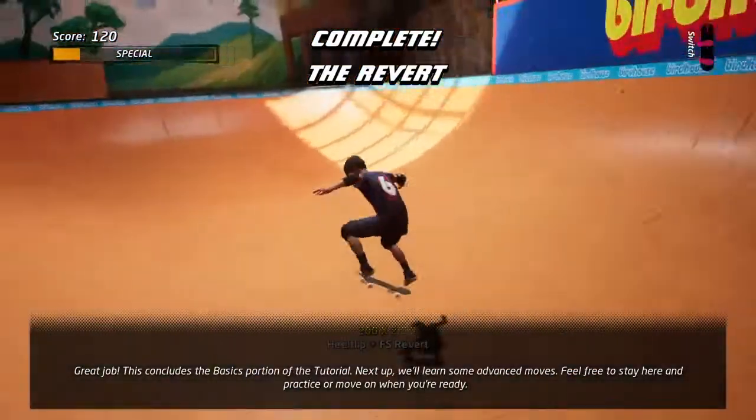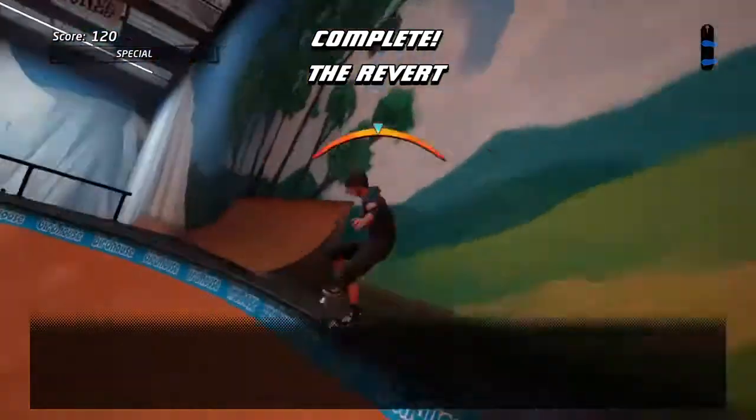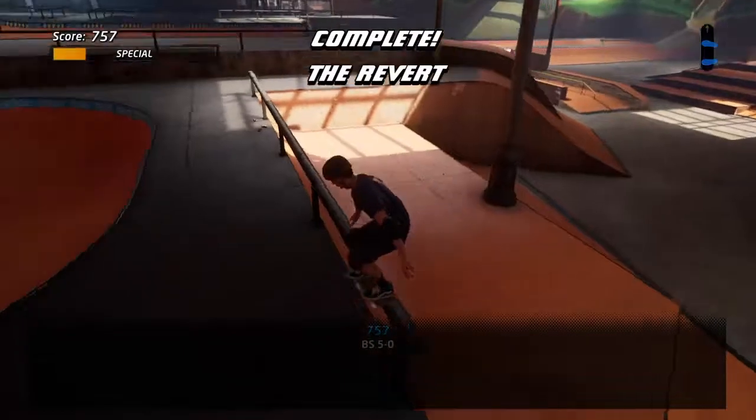Great job! This concludes the basics portion of the tutorial. Next up we'll learn some advanced moves. Feel free to stay here and practice, or move on when you're ready.